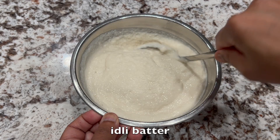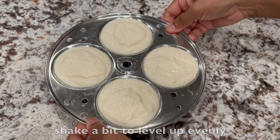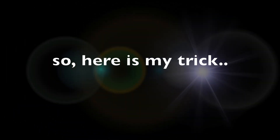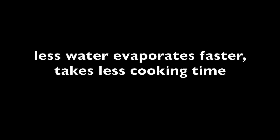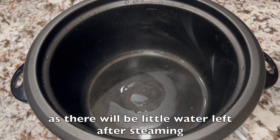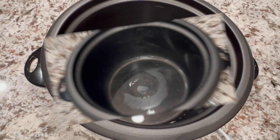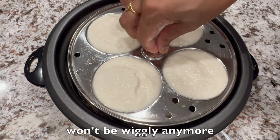Next, take the idli batter and place it in the idli molds. Shake a bit to level it up evenly. If you notice, traditional rice cookers don't come with a timer, so here is my trick: you can control the rice cooker's cooking time by water quantity — less water evaporates faster and takes less cooking time. For idlis, add half a cup of water at the bottom. This is the perfect quantity — just enough to steam idlis well and to avoid hard stains in the pot, as there will be little water left after steaming. Place a bowl as a trivet for the molds, so the plate sits perfectly on the bowl and won't be wiggly anymore.